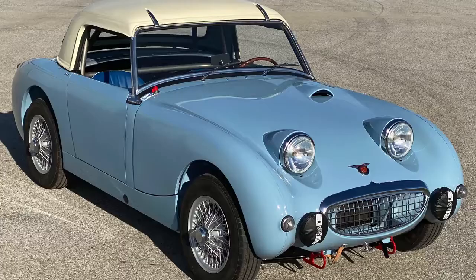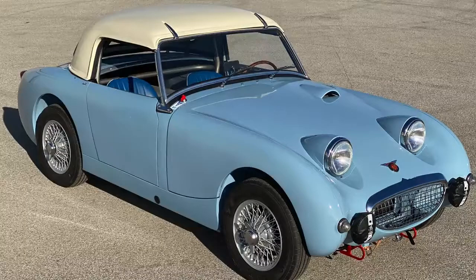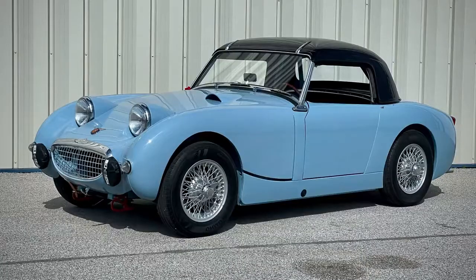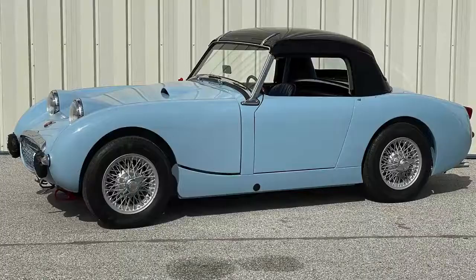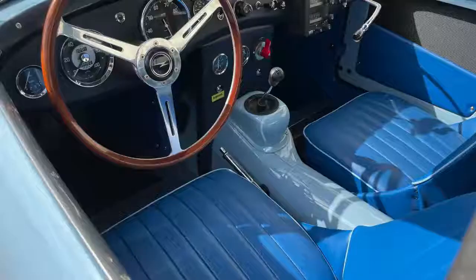Here's a look at the car with a white hard top on it — these are the pictures that were submitted to the FIA on the homologation forms. And of course today it's wearing a black hard top, which gives it the look of the black soft top that the car it's modeled after would have originally had.